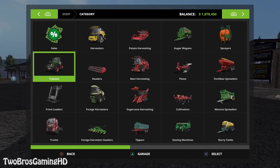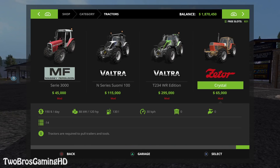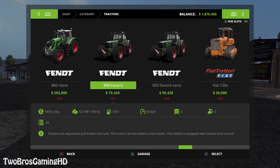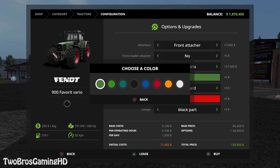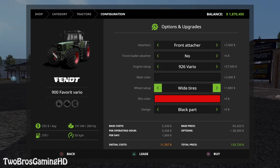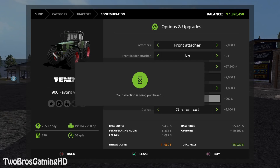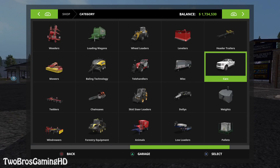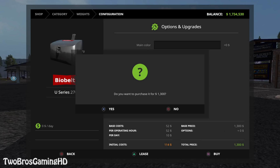I think I'm gonna go into tractors. Of course we need a tractor to put a snowblower on. I think I'm gonna go for an old tractor — it's gonna be the Fendt 900 Farid, front attach of course. It's gonna be a 926, the main color is gonna be black, with white tires and gray rim color chrome part right there. Pretty insane setup.